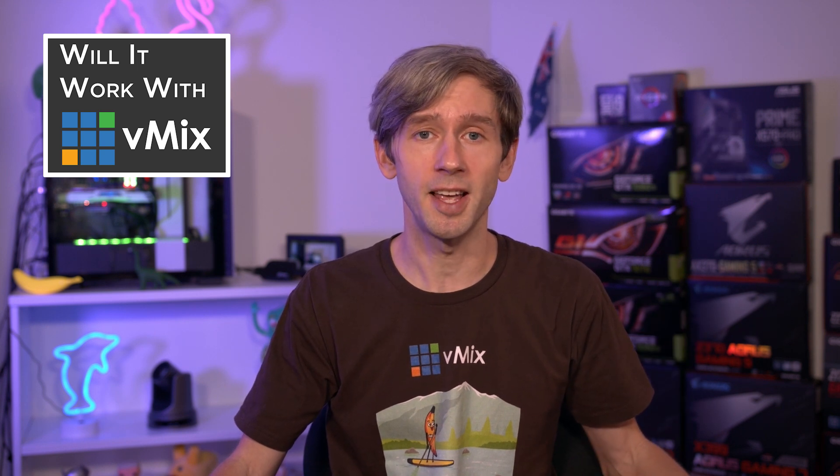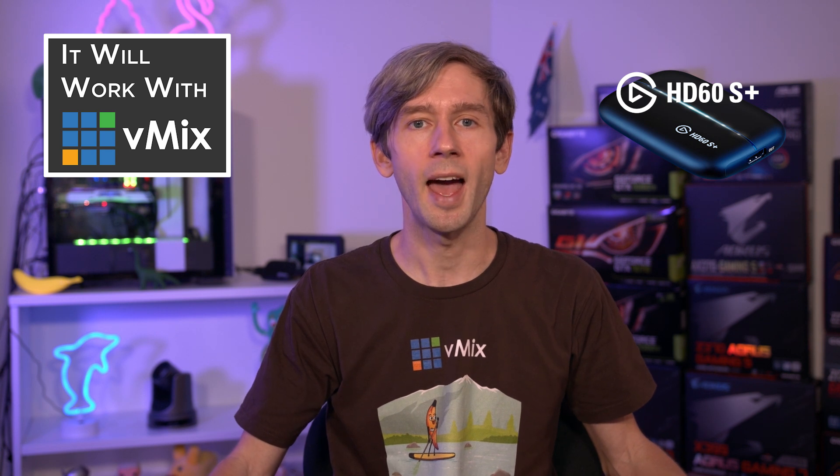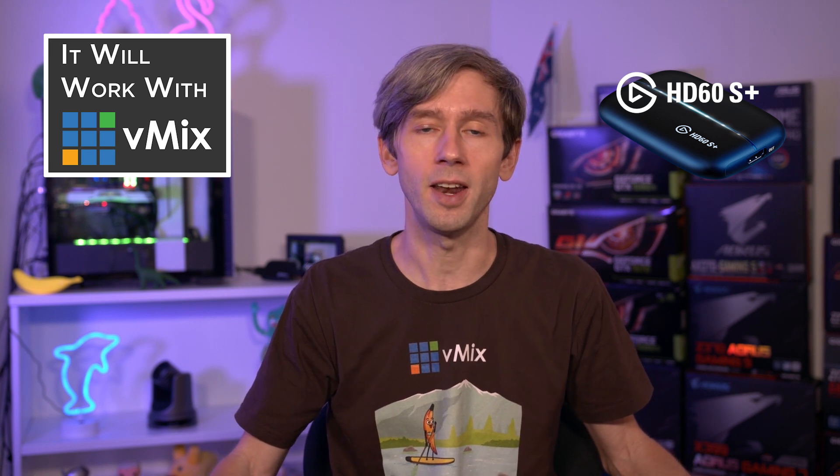The Elgato HD60S Plus is a USB3 capture device that allows you to connect one HDMI video source to use in your production with vMix. It also has an HDMI loop-through that you can use however you like — maybe plug it into a monitor, a recorder, or even another production.